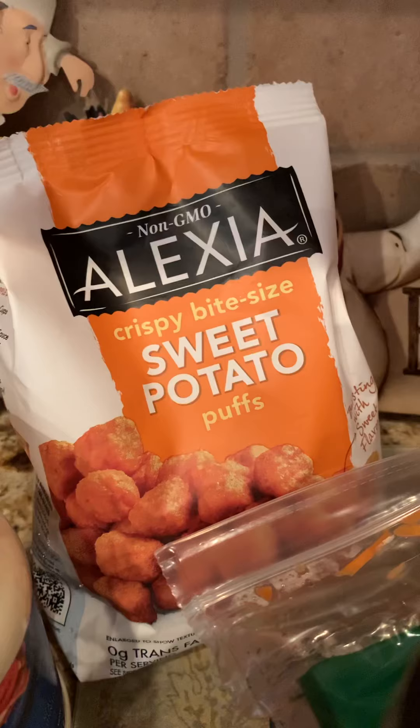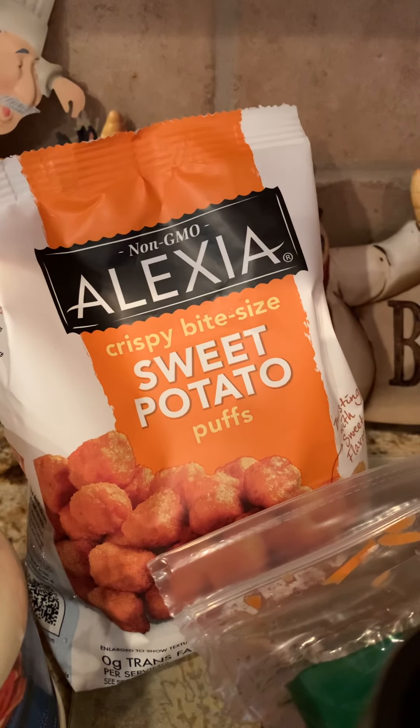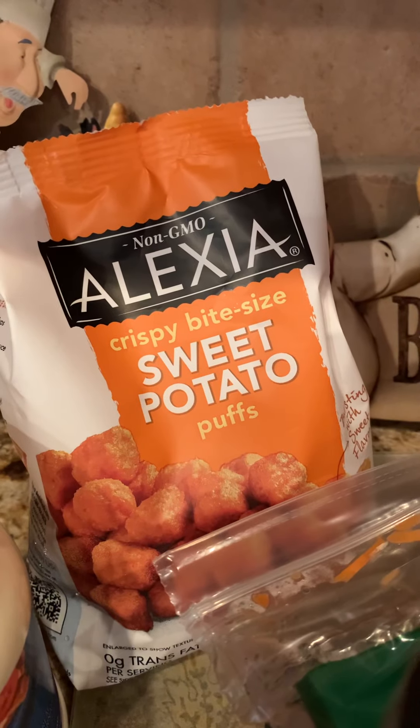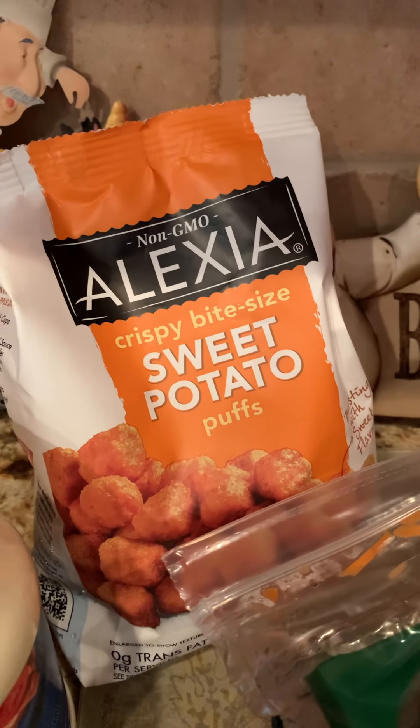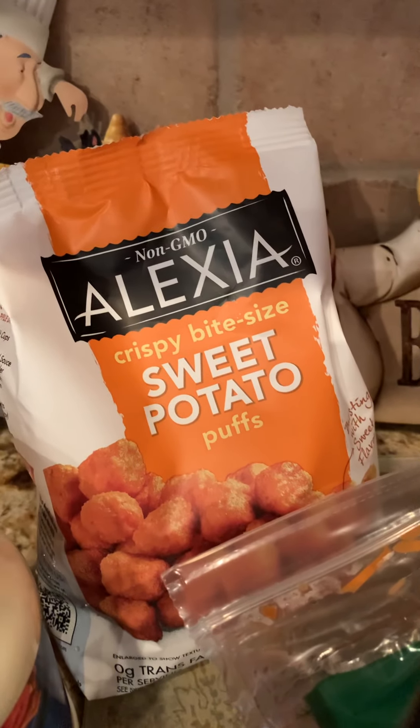I also got the Alexa crispy bite sweet potato puffs. These are excellent — they taste just like you've got them at a restaurant. If you put them in the oven at 350 for about 20 minutes, they are so good and crisp. Please try those if you haven't tried them before.